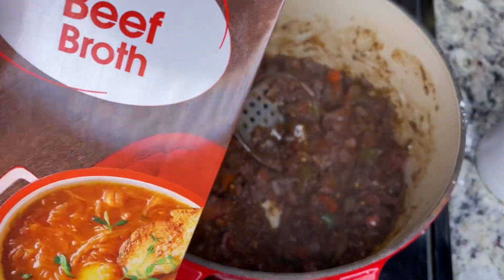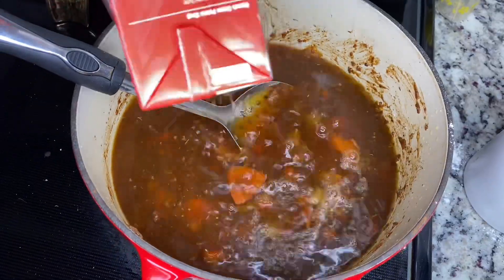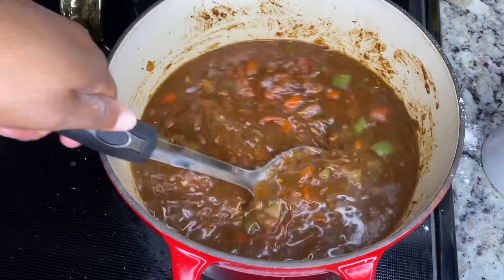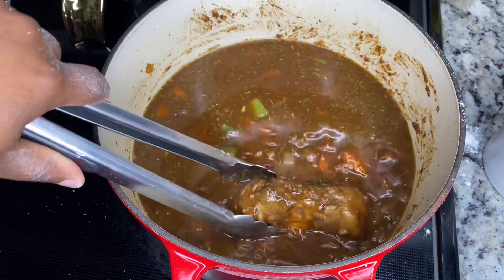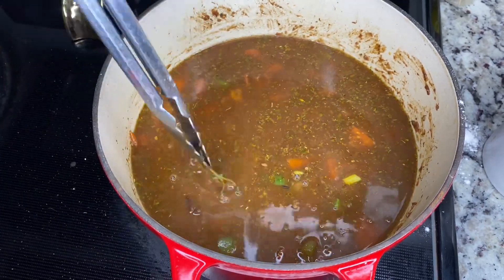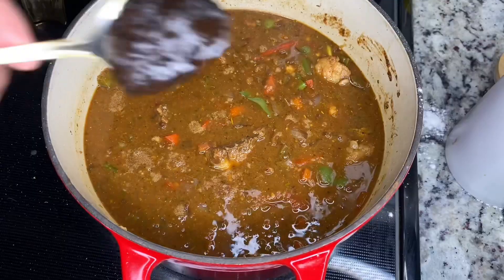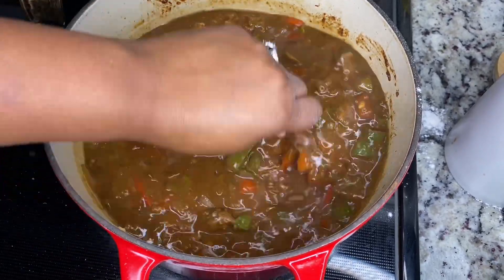Now we're going to go ahead and add in the beef broth. You should see it starting to thin up. Then the meat goes back in. When I added the meat back, I removed the thyme because I didn't feel like fishing it out later, and then I added a teaspoon of Better Than Bouillon.